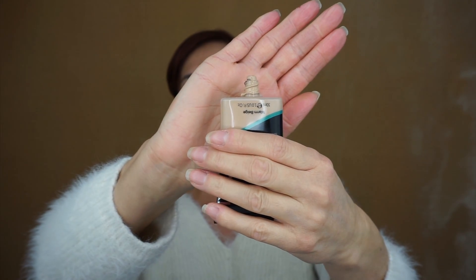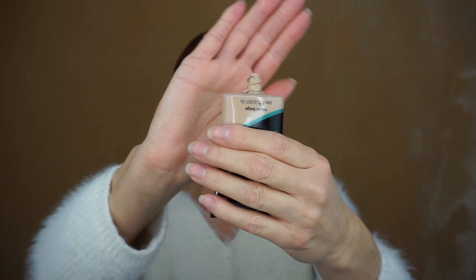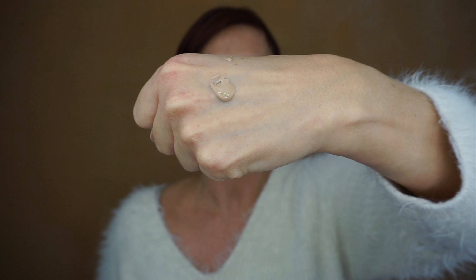It says shake before use, so I'm shaking. Now the one thing about this that is slightly messy is that you haven't got a pump, just a normal squeeze bottle. So that's the only thing — in relation to a pump bottle, these are slightly messier. I'm going to pop some on the back of my hand just so you can see.